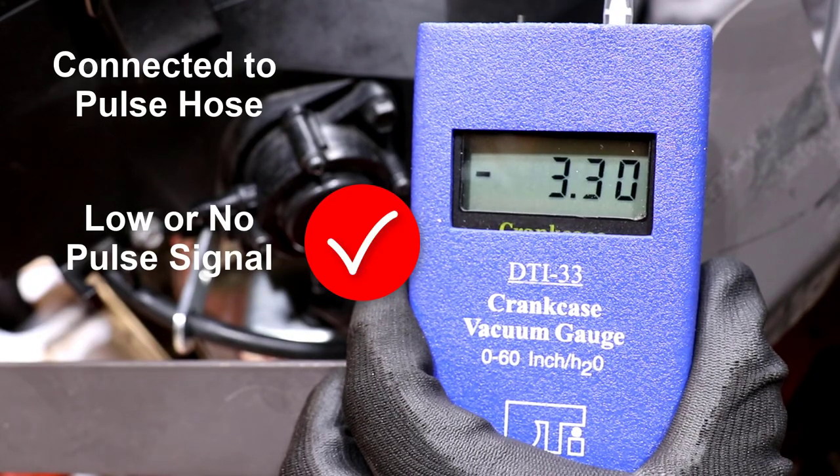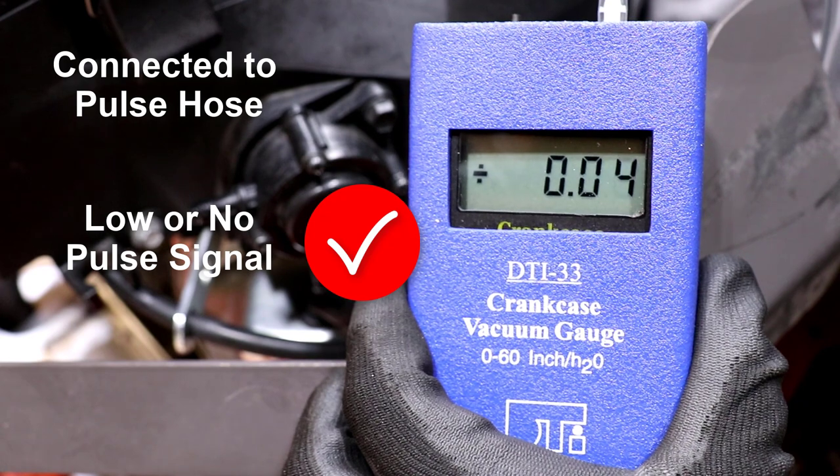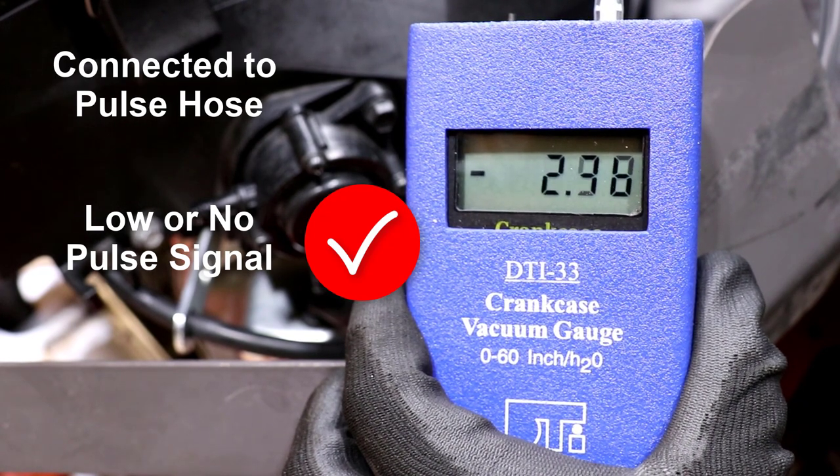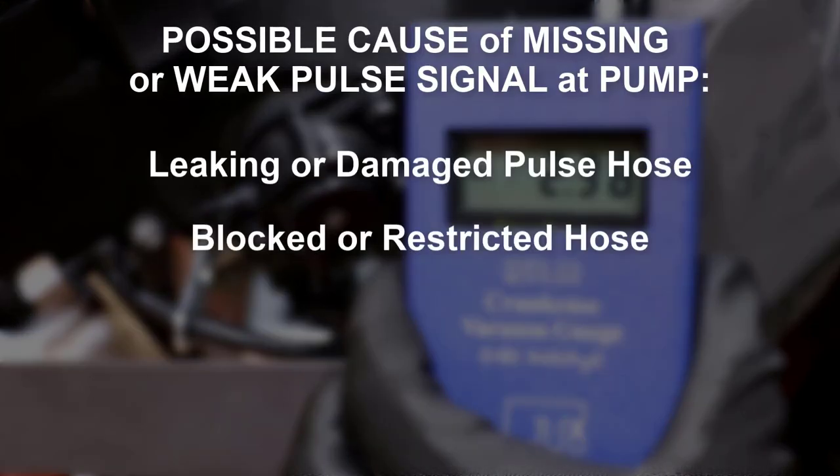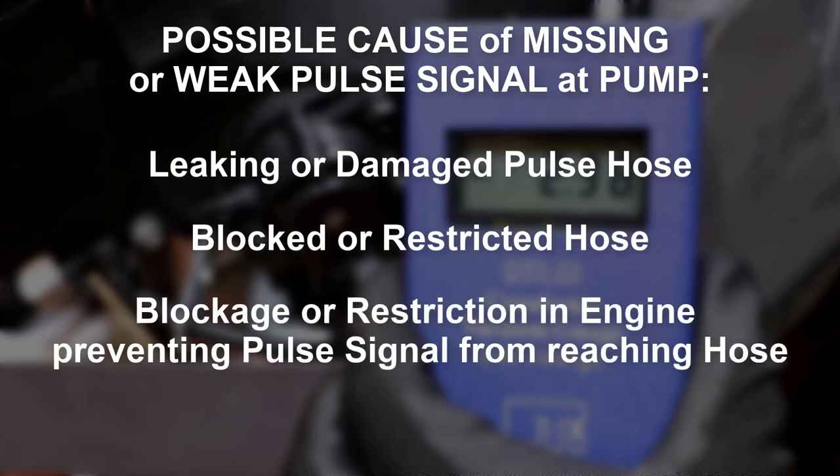If no pulse signal is present or a significant difference is observed, there is a problem. If the pulse signal is missing or weak at the hose, possible causes are a leaking hose, a blockage in the hose like oil, or an internal engine blockage like sludge preventing the pulse signal from reaching the hose.